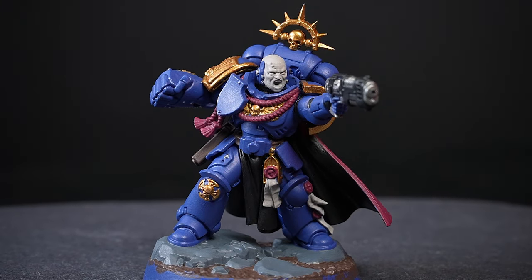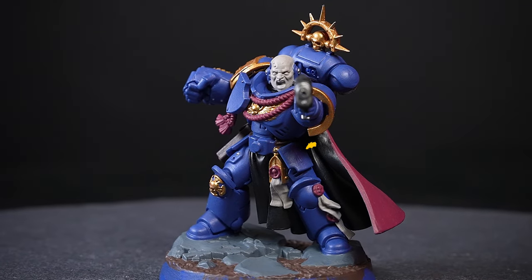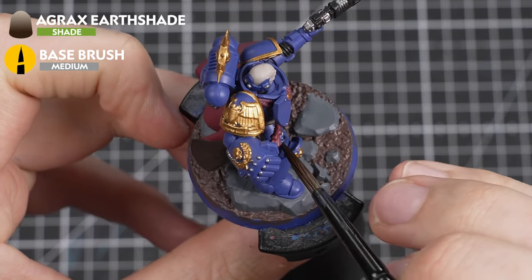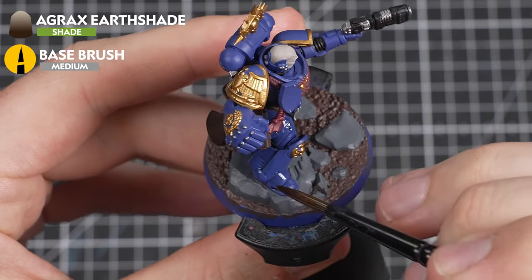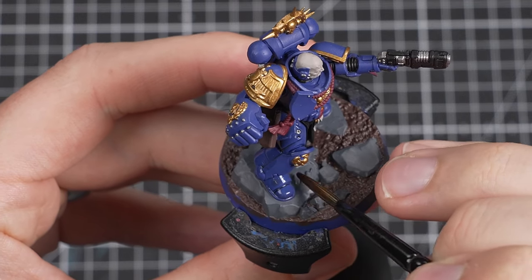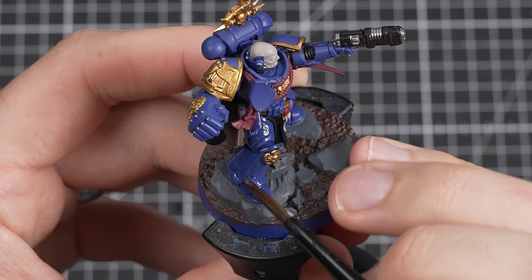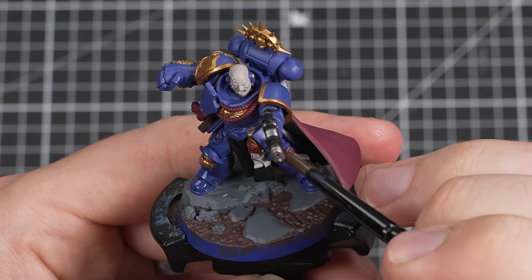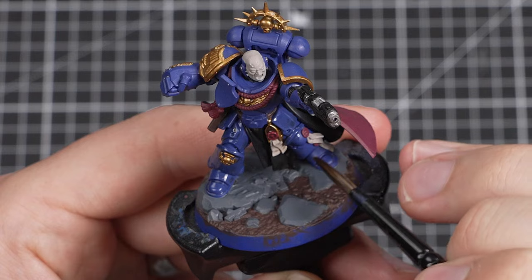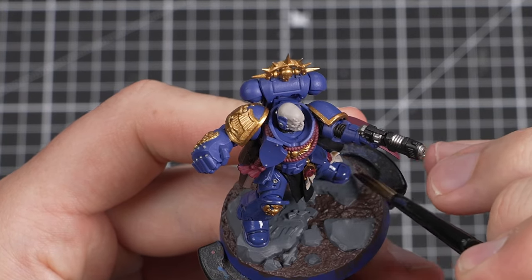Our Space Marine Captain looks awesome. We're now going to add a shade to him in order to tie all of the details together. The final thing we're going to do is apply Agrax Earthshade to the entire miniature. This paint is a shade paint — very thin and designed to slightly tint flat surfaces of the miniature while settling into recesses, creating depth by darkening those recessed areas. Applying a shade is a quick and easy way to really take your paint job up a notch.